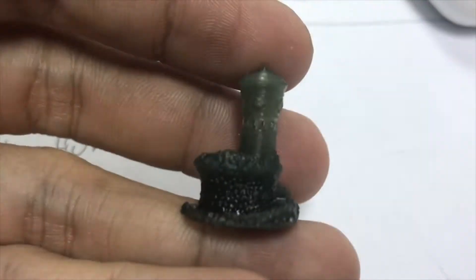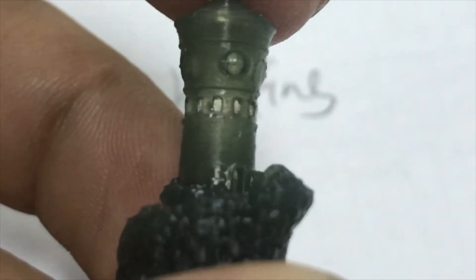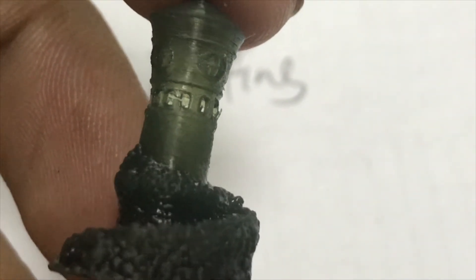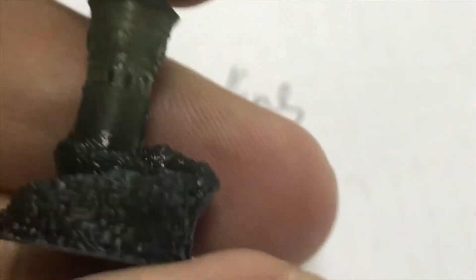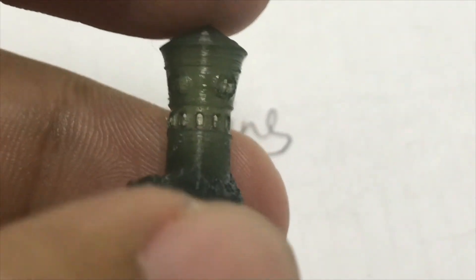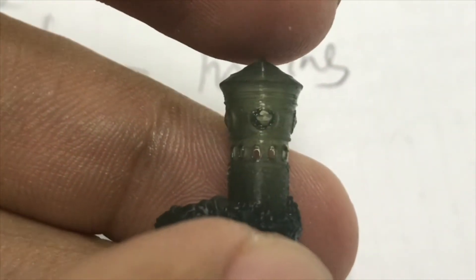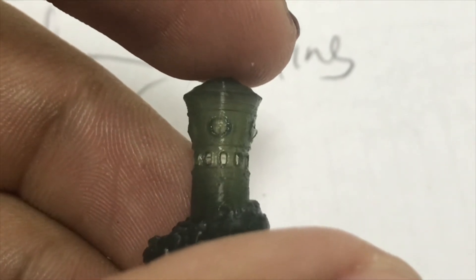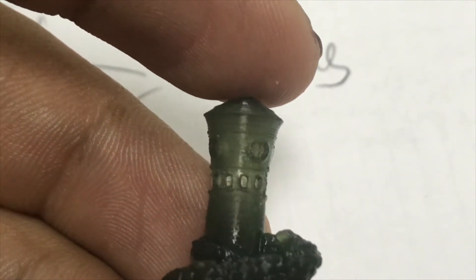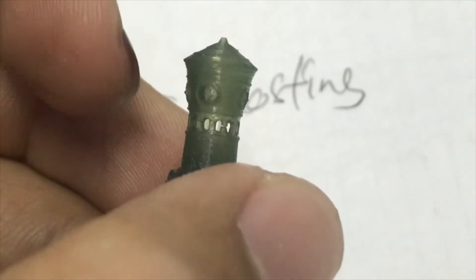Let's continue and look at the lighthouse. This lighthouse is awesome. Look at the windows — look at the windows! I got a little break-off, but that is due to the same problem as the Viking base: the connection surface is too small and it simply broke off. But most of it is good. The house looks awesome. I think this is a successful print — I'd call it 90 to 95% success.